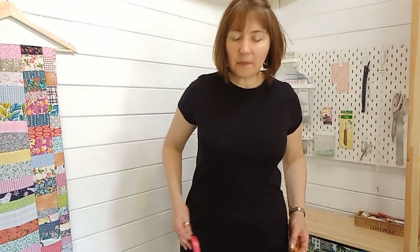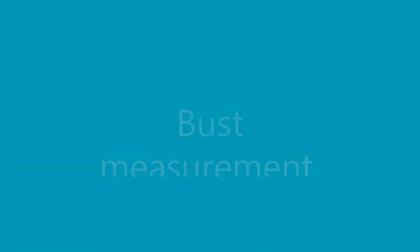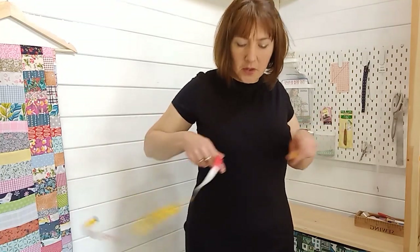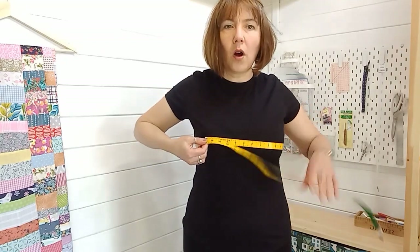Next I'm going to measure my hips, and that is the widest part before my legs start to taper back in. Up here would be a false measurement even if you believe that to be your hips, because that's where your hip bone is. Your widest part is around your bottom and around the widest part of your thighs.